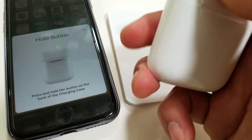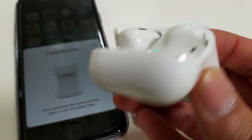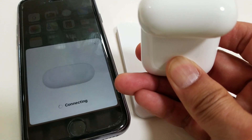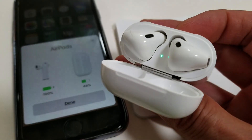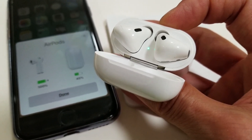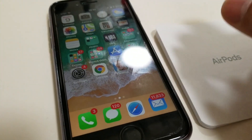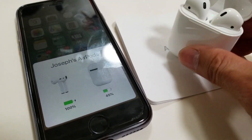Oops, so I guess I'm supposed to leave the case open and then press it to sync it. Press and hold. Now it says connecting, and as you can see the white light is blinking and then it's connecting to your phone.